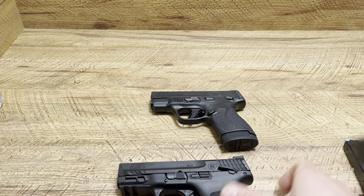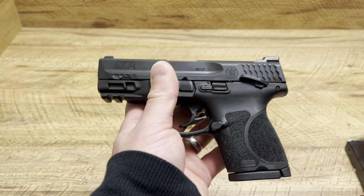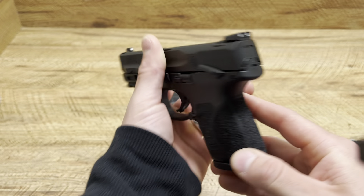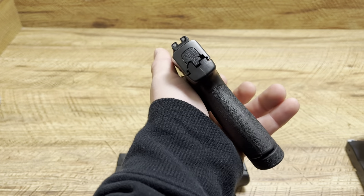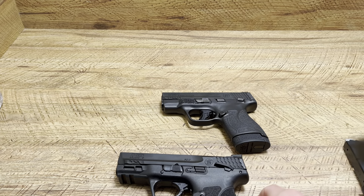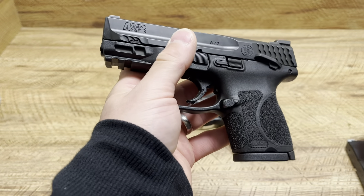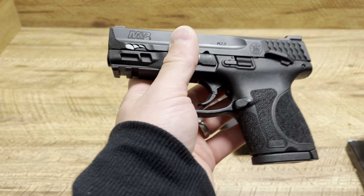Here's what I've noticed: firearms like this that don't have a pinky extension and are very short are very easy to conceal for me. The width does not affect me as much. But when you have something with a longer grip on my body — I'm only speaking for my body — it tends to print easier, especially in summer when it's harder to conceal because of clothing choices. This subcompact is going to be very easy to conceal — I can already tell it's just like my Glock 26 — so it's going to be a great option.